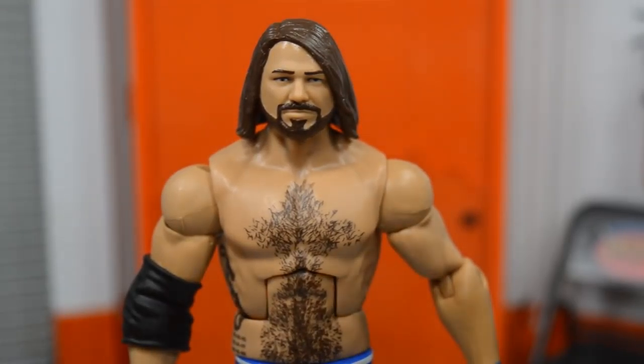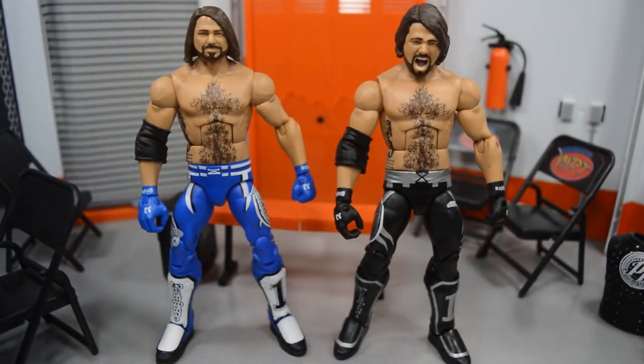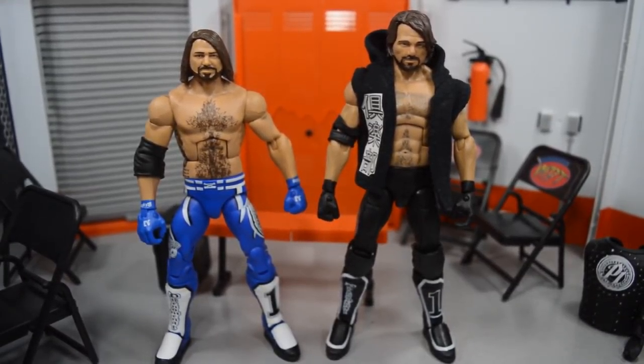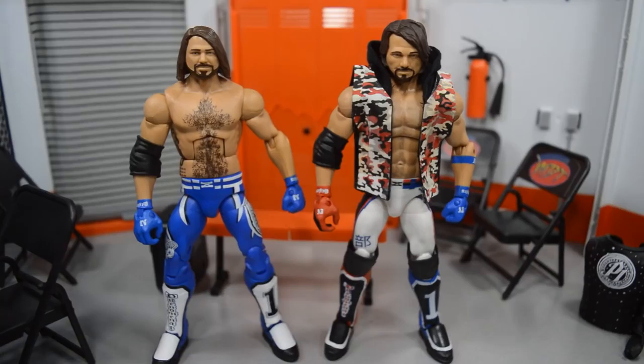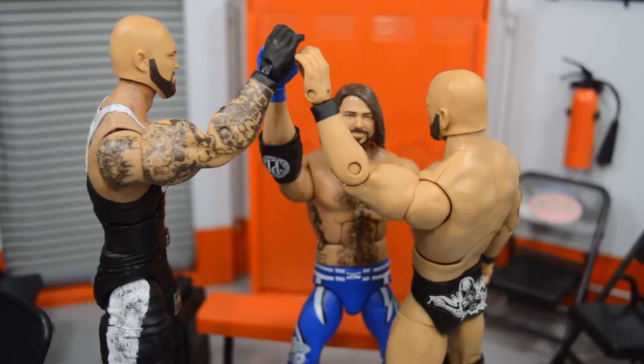Now let's take some comparisons. Here we have the new Elite 56 AJ Styles up next to the Elite 51 AJ Styles, then up next to a custom Elite AJ Styles, then next to the Network Spotlight custom AJ Styles fix-up, and finally up next to a custom Elite Luke Gallows and Karl Anderson Club figures since we did not get any Elite 56 ones.